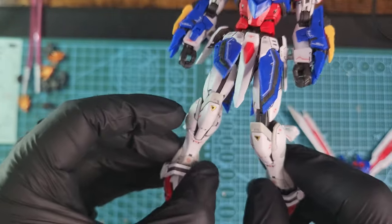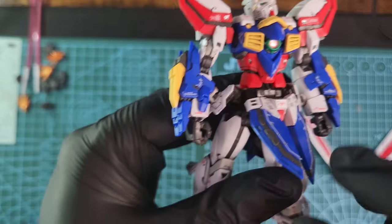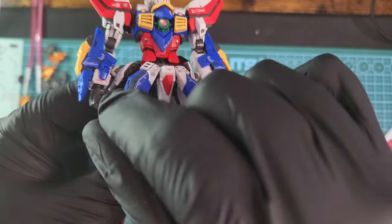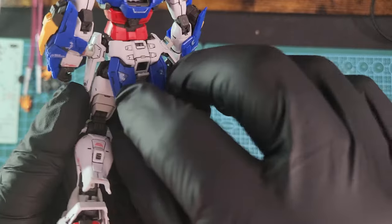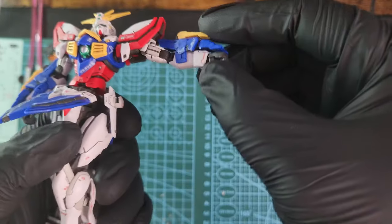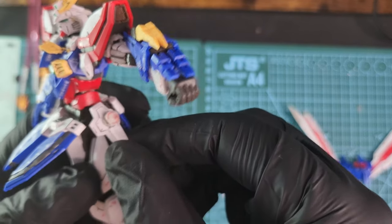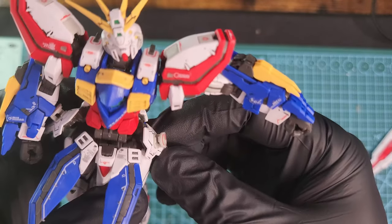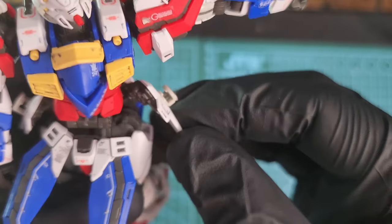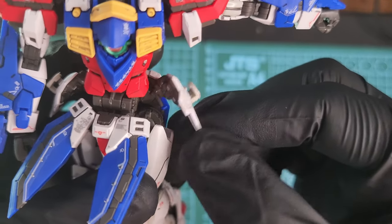The front skirt also moves freely on a ball joint. The back skirt only moves up and down, but you don't really need much movement on the back. These are the side skirts where you can mount the katanas — it has two katanas — and the articulation is real nice, real good.